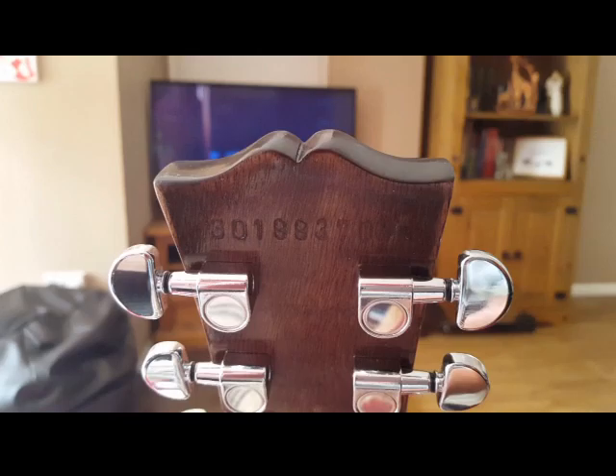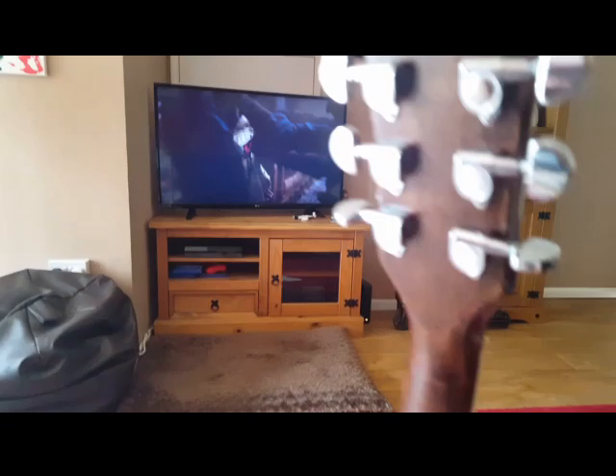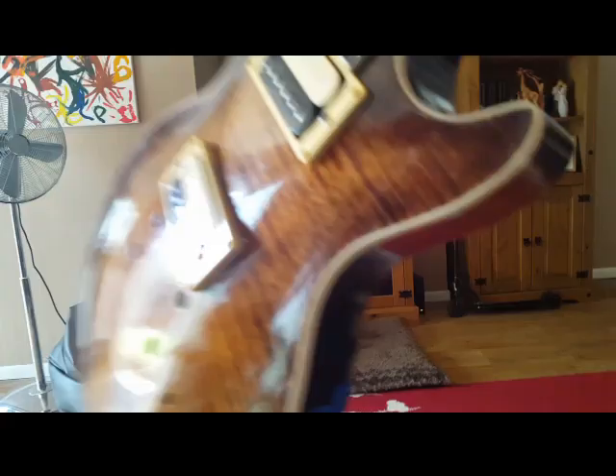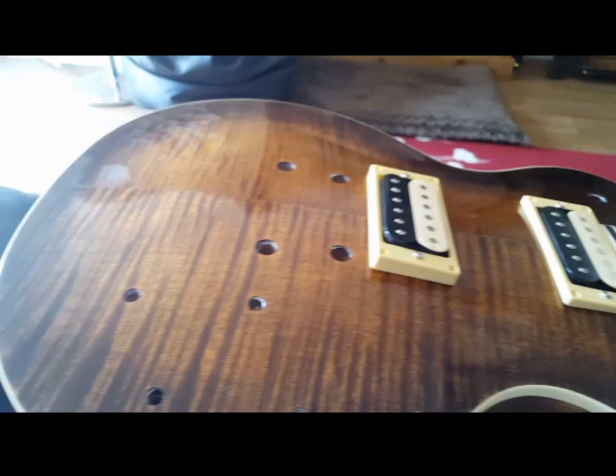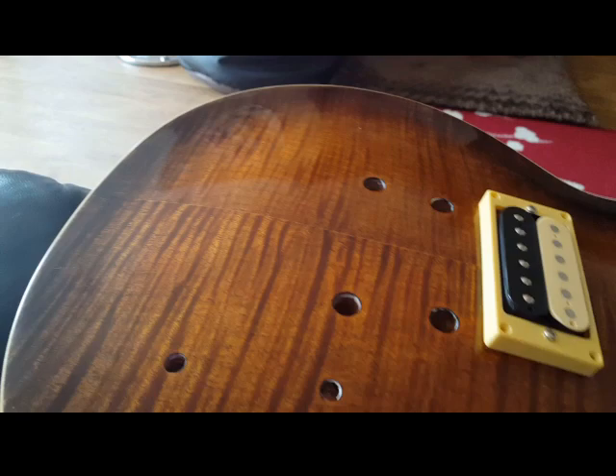It still has my kids' birthdates on the back, absolutely zero on the front. As I said, I'm hoping for my 50th when I get there, I will have the real thing. But for now, this is where we're at, with little improvements I've made.